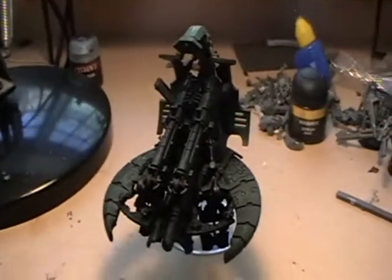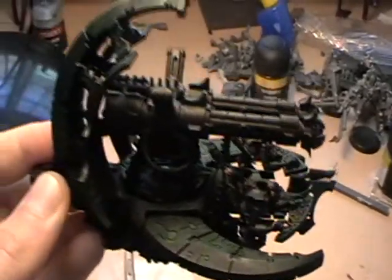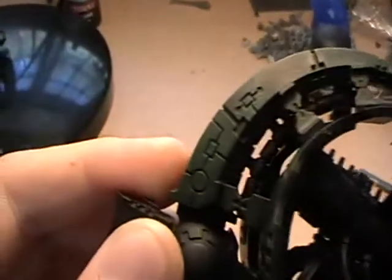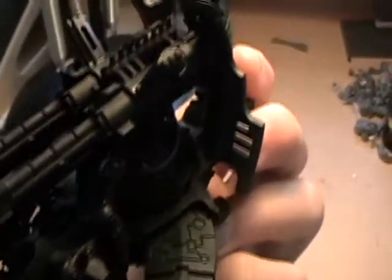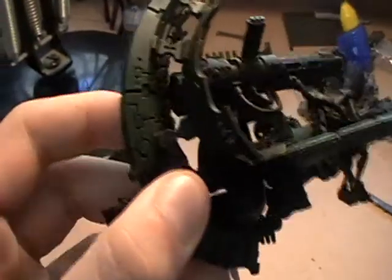Now you need to add Snot Green. You can dry brush this onto different areas of the ship panels to add a greater variety of colour, and you can try panel lining all of the edges. This helps to make it seem as if the ship is actually glowing. Just do this to the main area of the ship — don't bother with the warriors, the thrusters, or the gun.